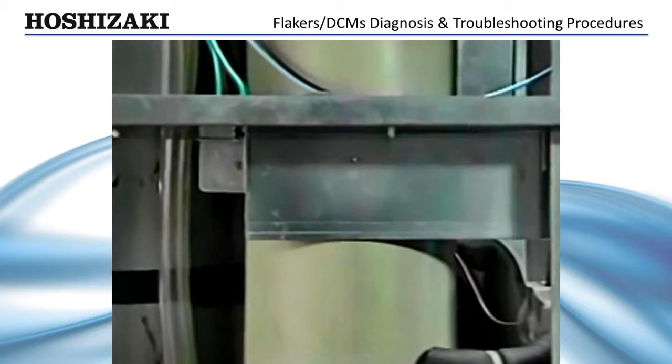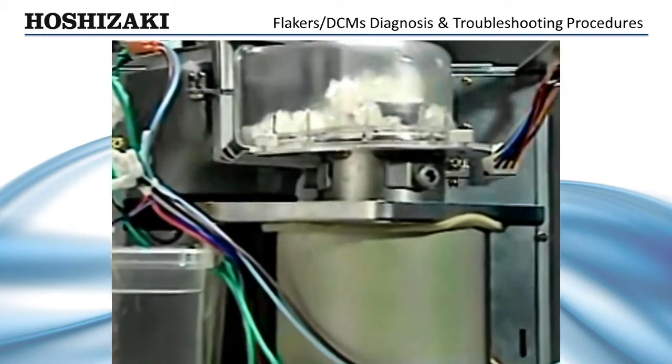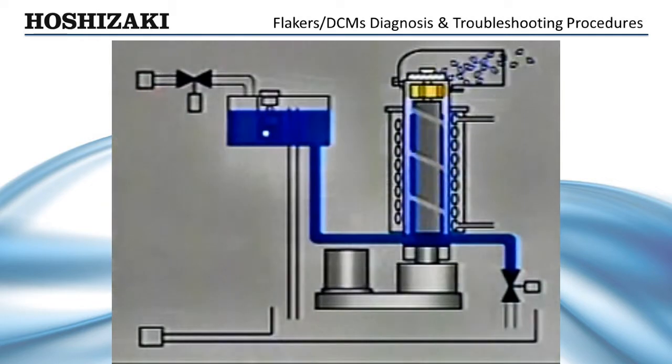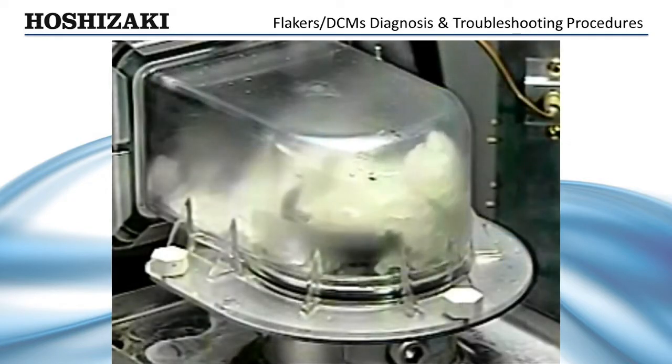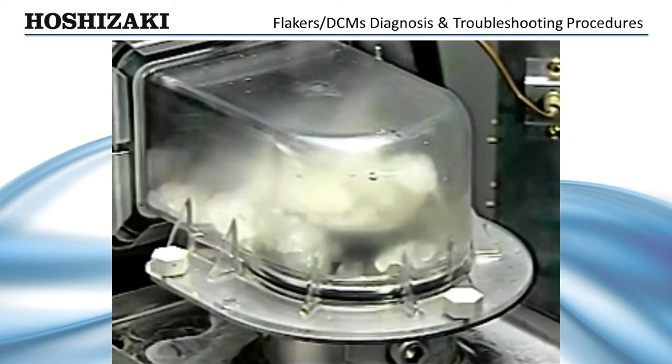As the refrigeration system cools the water in the evaporator, ice begins to form on the cylinder walls within two to three minutes. The gear motor turns an auger inside the stainless steel cylinder. As ice forms on the inside wall, the auger breaks away the ice and moves it upward. The upward pressure extrudes the ice out the top of the cylinder and into the bin. Ice production will continue until the bin is full.